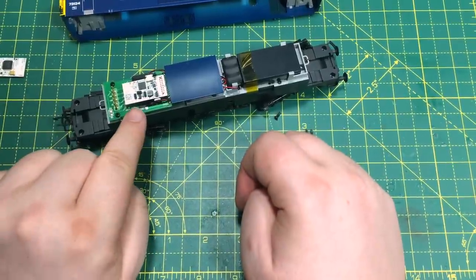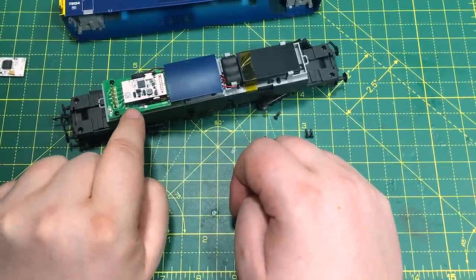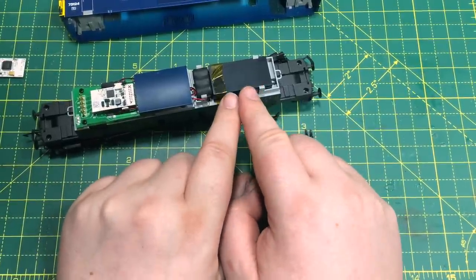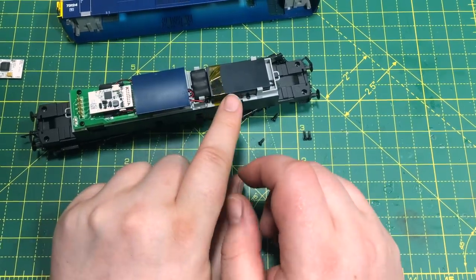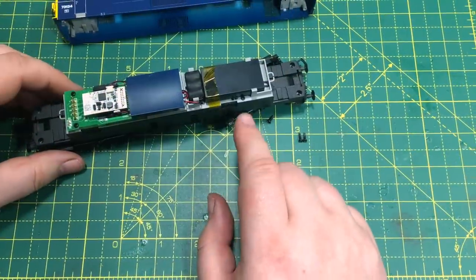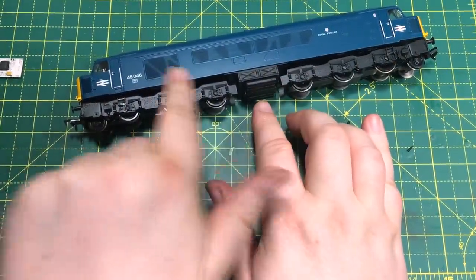Next up is the Dapol Class 73, and there is already a really good sound file available for a Class 73. There was never a TTS version of the Class 73 from Hornby, so this is quite an interesting development. I've already fitted this one with a 21-pin HM7000 decoder — it's a perfect fit. This is the earlier style of circuit board in the Dapol 73, so the decoder goes in the other way up, which is perfectly fine. There's still plenty of space, and the largest speaker enclosure fits here like it was made for it. There's even room for a power bank. Three for three — a perfect fit.